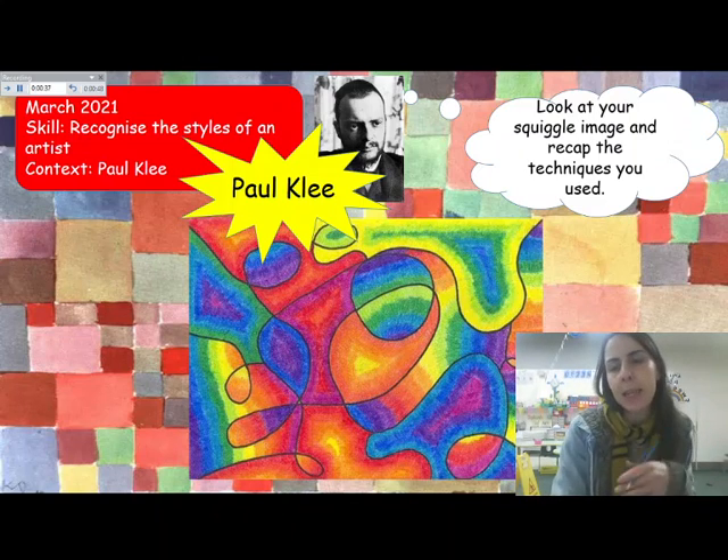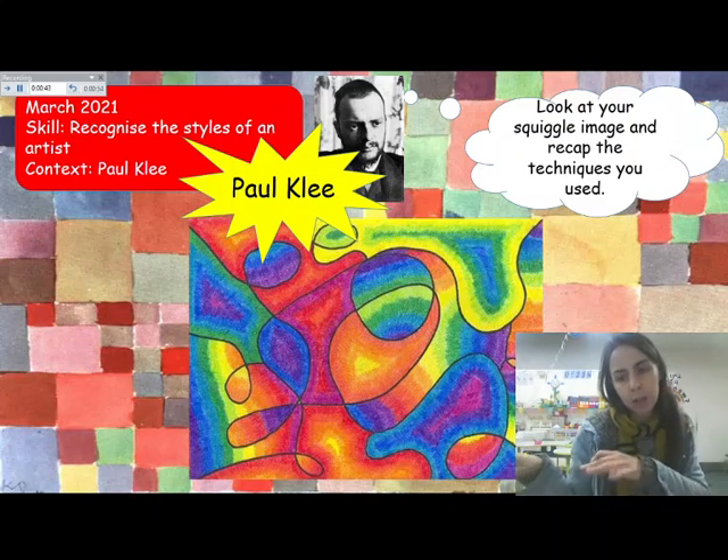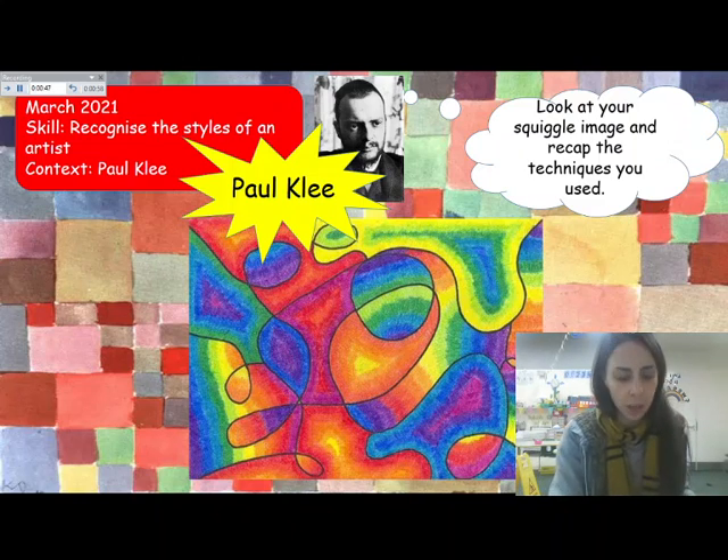First let's have a think about the squiggle images that we did last week. If you don't have yours with you, don't worry — we can look at the picture next to us. But if you do have it, you'd like to pause when I get to one to go and get your squiggle picture.